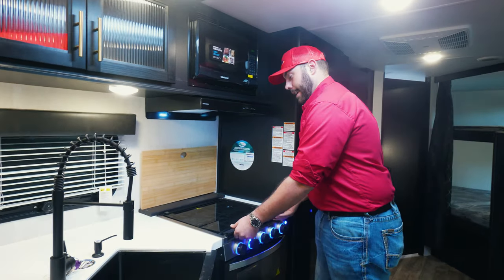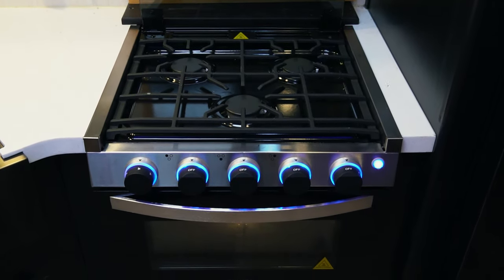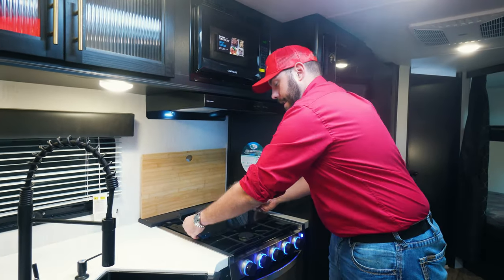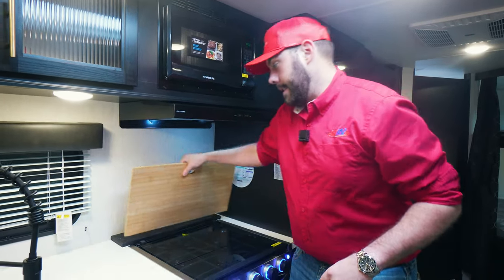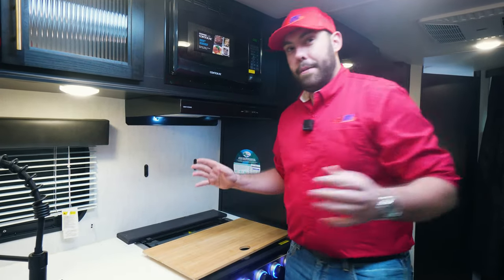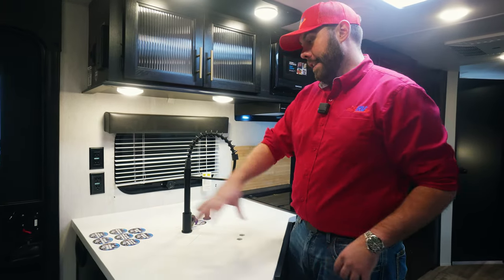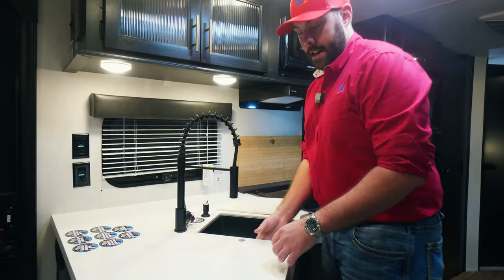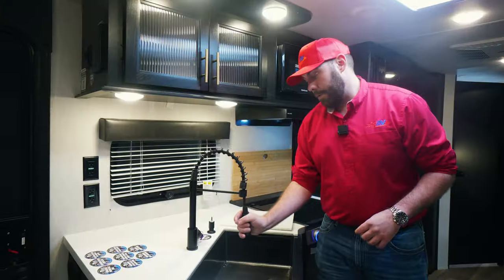Moving forward into the kitchen, this Cherokee is going to have a three-burner propane stove with a glass cooktop. Right below that, you're going to have your Graystone oven that also runs off propane, so you have plenty of cooking space. A nice little Easter egg Cherokee gave you — what looks like a normal backsplash is actually a cutting board, so whatever meal prep you need to do, start right there. Right next to the stove, you're going to have your deep basin sink. It has a cover for extra prep area, and it's a nice deep basin with dark stainless steel and its own removable sink nozzle.